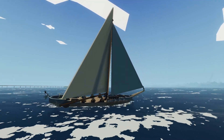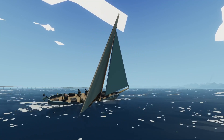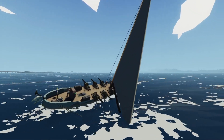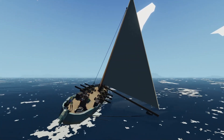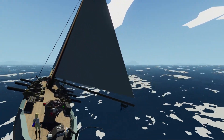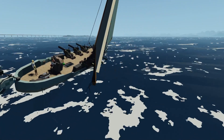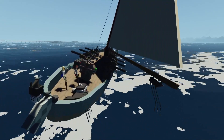The next important part is irons. Irons is when you're going right into the wind and you have no power. If I turn the boat into the wind, you see the sails start to flap — when the sails are flapping, they're not providing any power. So if I were to go straight into the wind, I wouldn't have any power, and we don't want that.